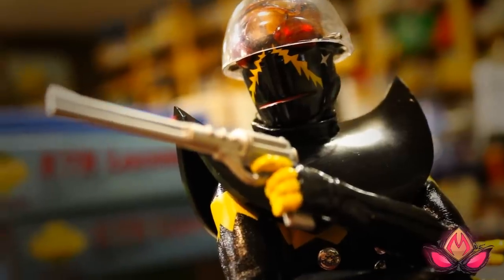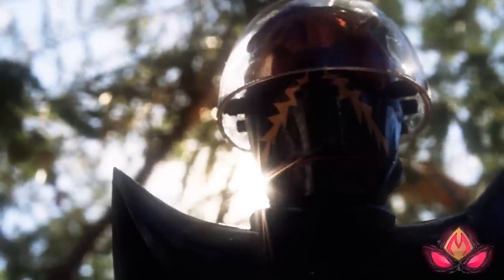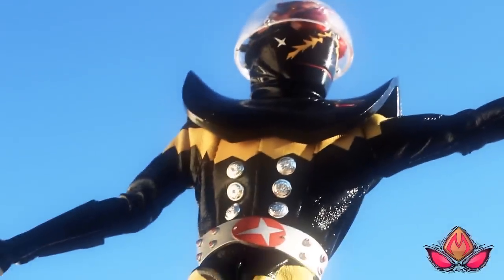Definitely stoked to have this piece in my collection, and certainly much happier to dish out $30 as opposed to the near $100 they're asking for the recently released SH Figuarts version of this guy.